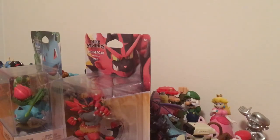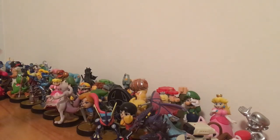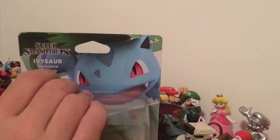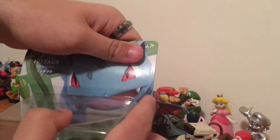Salutations! Welcome back to another video. Today we are doing an unboxing slash review — it's been a while since I've done one. We are unboxing amiibo, and right behind me is my amiibo collection. We got two new amiibo: we got Incineroar and we got Ivysaur. This is actually the first time I've ever done an amiibo unboxing.